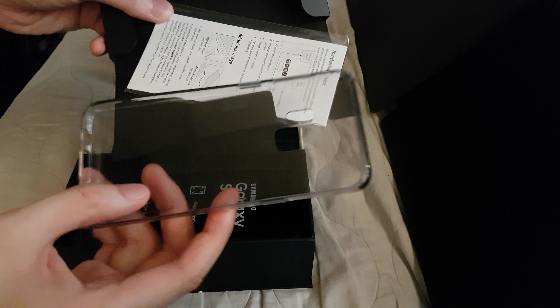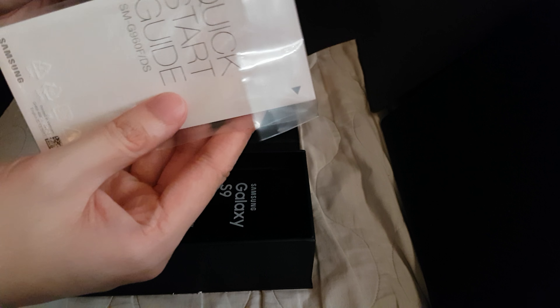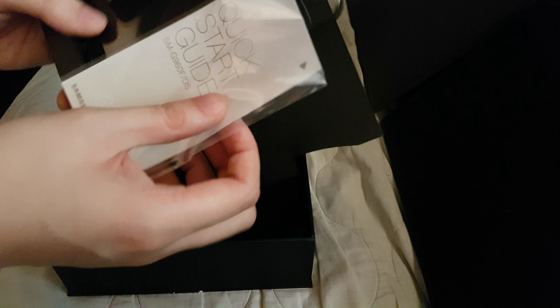You have the SIM ejector tray, and then this is a nice surprise — just like the Galaxy Note 8, there's a case that comes with the Galaxy S9, a protective case.